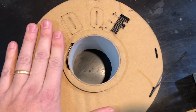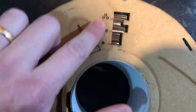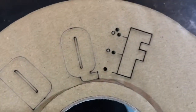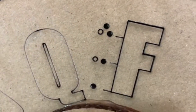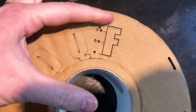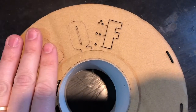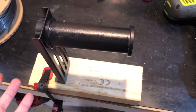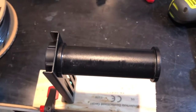Just before we start, a quick look at the spool itself — it has a really clever gauge on the side. Depending on how much filament you've used, you can tell, and there's a card in the box that tells you approximately how much filament you have as the level gets closer to the center of the spool. That's a pretty clever idea, but unfortunately it won't work with my spool holder.